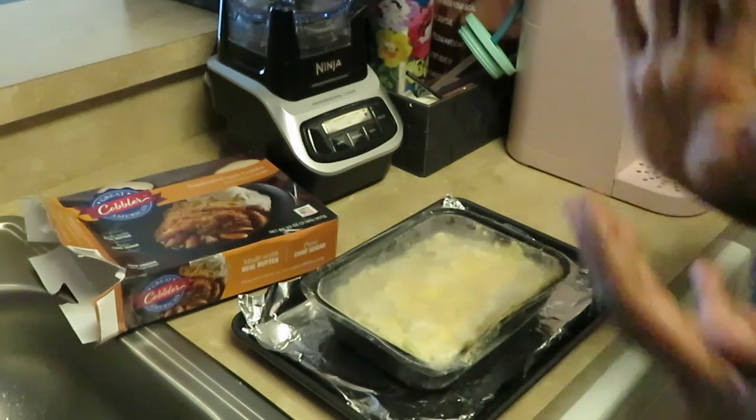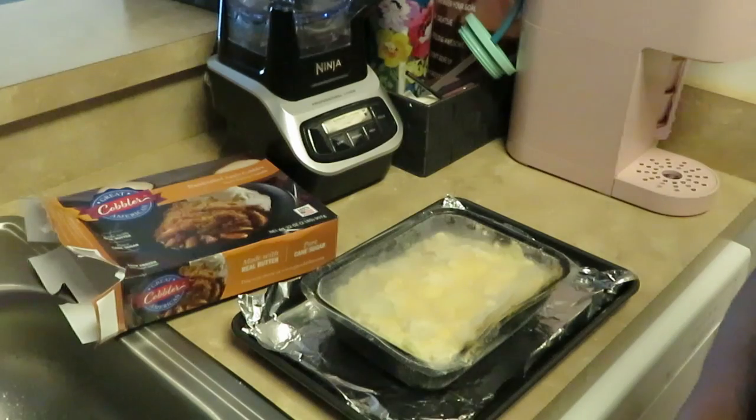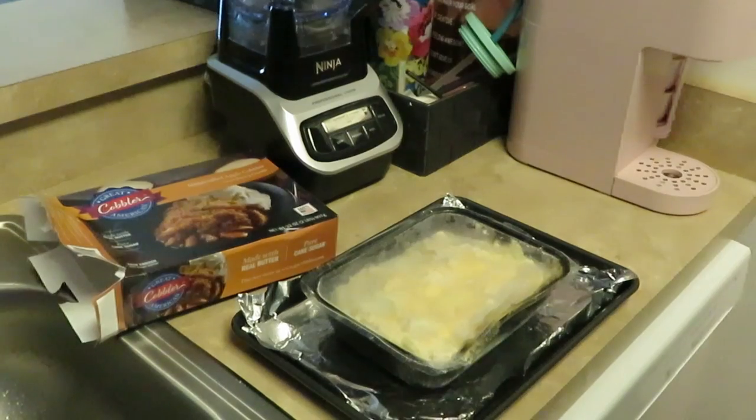I'm gonna set my timer for an hour and see how that does. All right y'all, let's get into this apple cobbler - let's go!